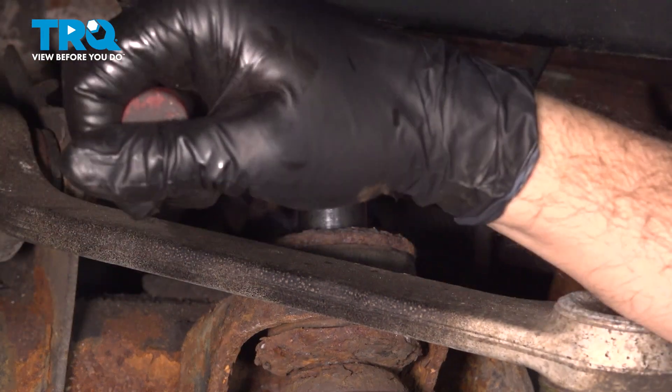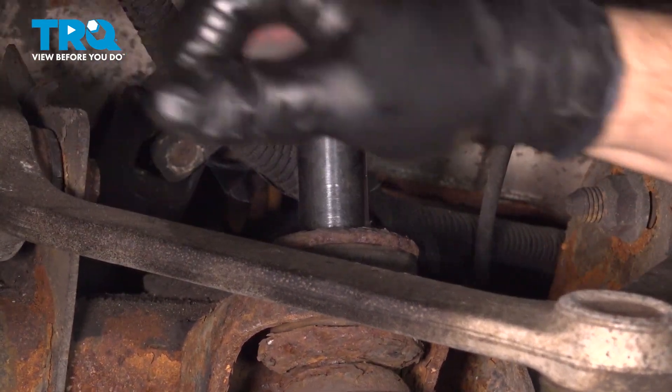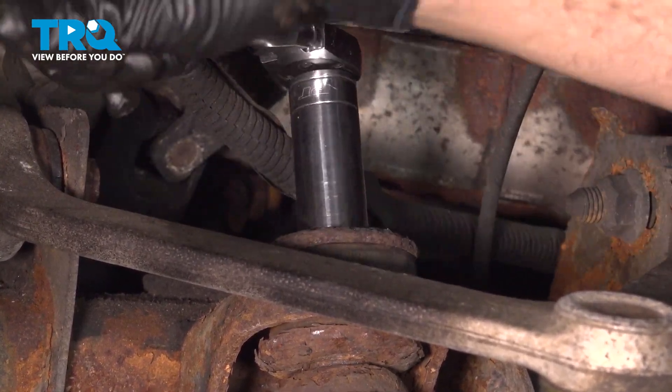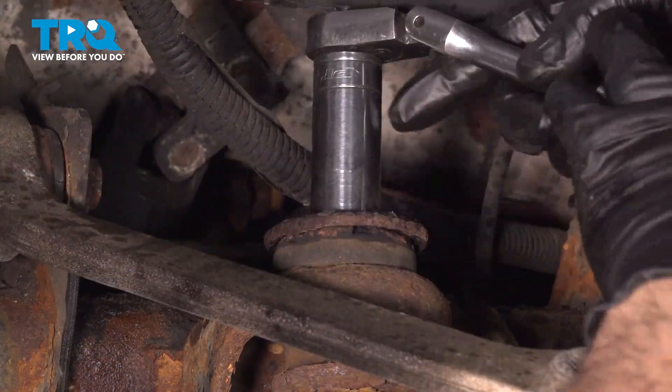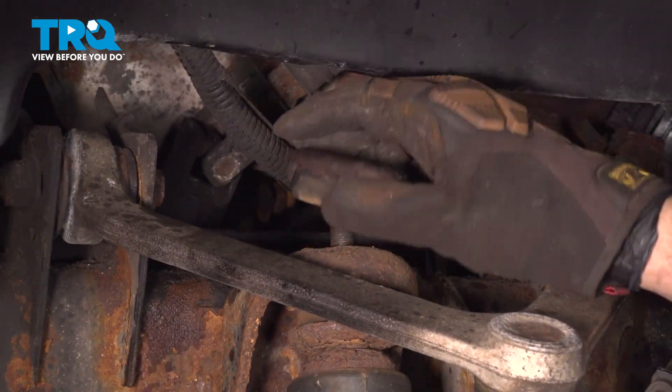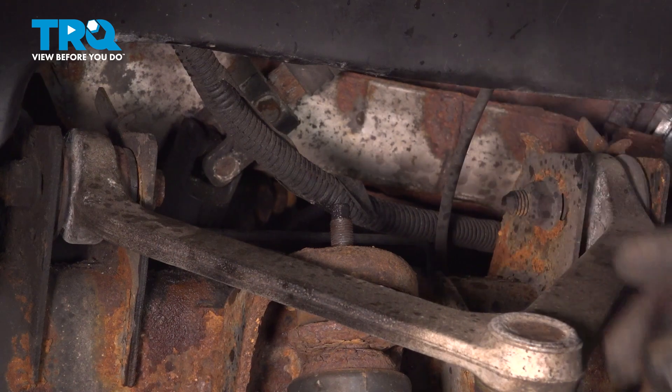Using a 19mm socket, we're going to go ahead and loosen and remove the nut on the top of our shock. Go ahead and grab the washer and the rubber bushing from the top and set those aside.